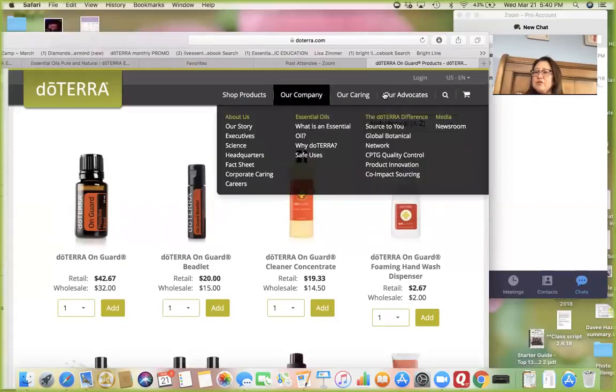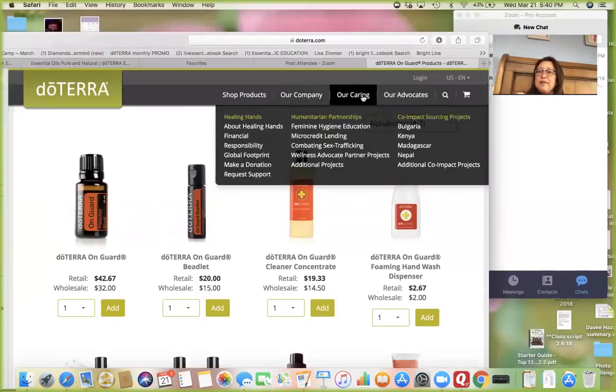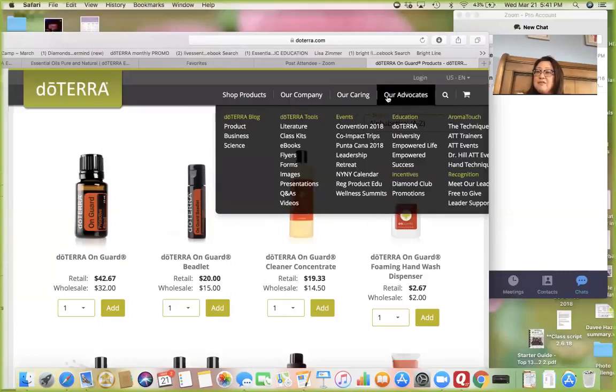If you come over here and look at the other tabs, it's pretty informative — there's information about CPTG, why doTERRA, safety information, their Healing Hands and co-impact sourcing. Did you know you can actually go on a Healing Hands trip? That's an option for you. There's also tons of education — the Empowered Life Series. There's one coming up on active lifestyle, and then there's information on hand technique and AromaTouch, which is really cool stuff from Dr. Hill.